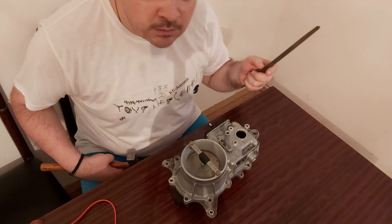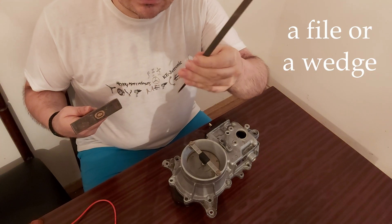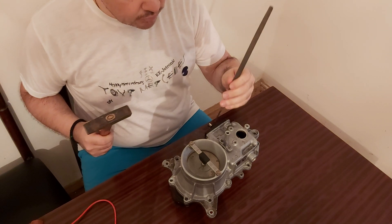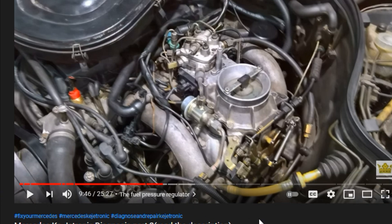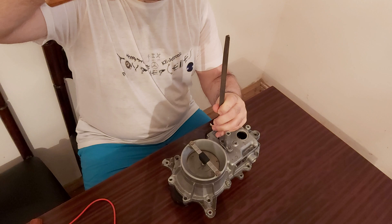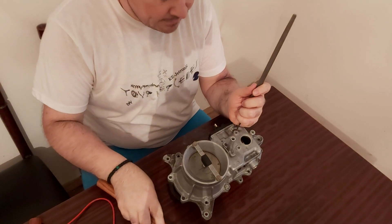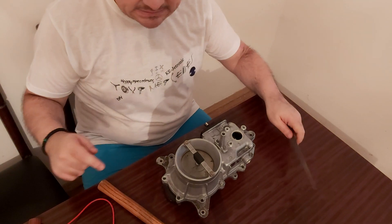In order to do this job, you will need a tool like this and a hammer. You will have to put it here and just hammer it. The more you do this, the more the plate is going to sink.